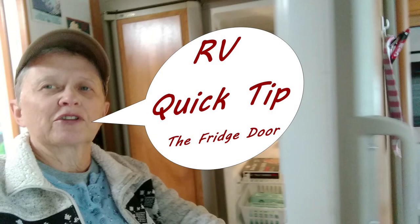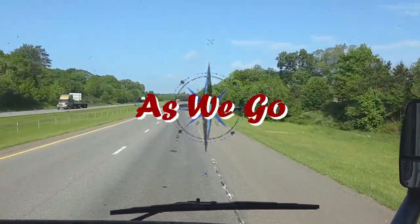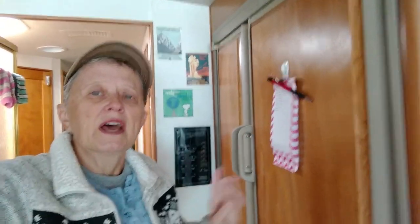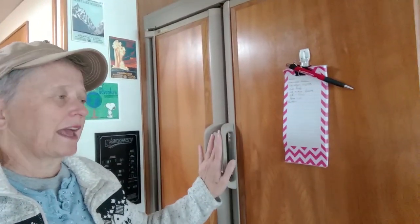Hi, it's Betsy and I've got another RV quick tip for you. I've got a quick tip that involves the refrigerator when getting ready to go on the road. Our refrigerator, as you can see, has got two handles — it's a double door.